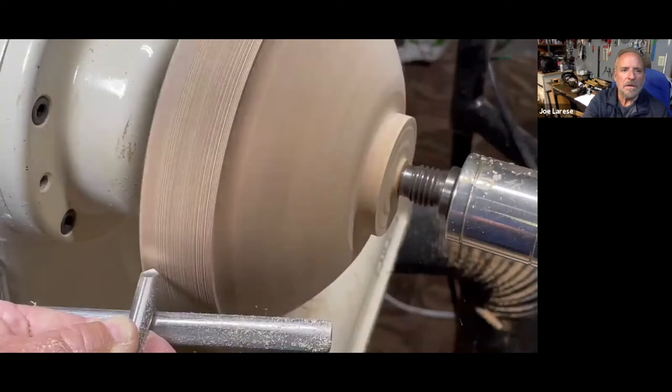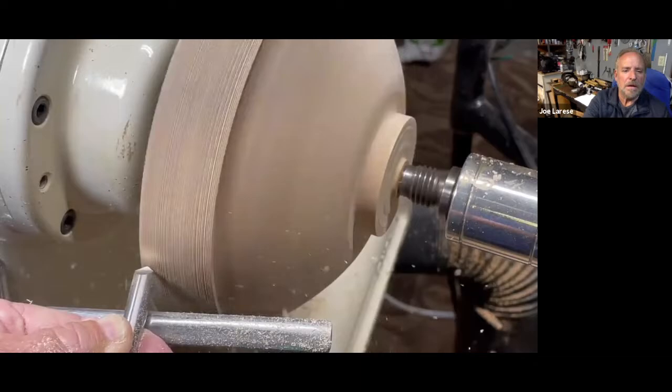I actually put together an eight-minute video — I'll probably pause it as it moves and make some comments as I go along. If you have any questions, it's probably best at the end, and maybe I'll answer your questions as I pause the video. A large percentage of the carving and texturing I do occurs with the work mounted and the lathe running.